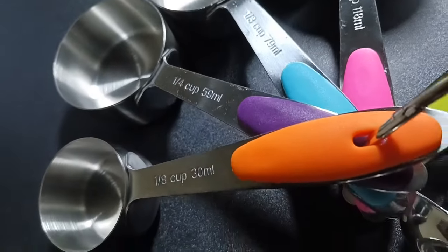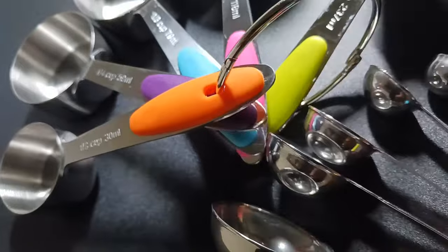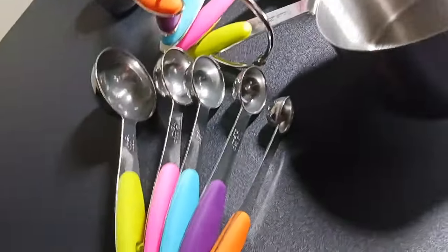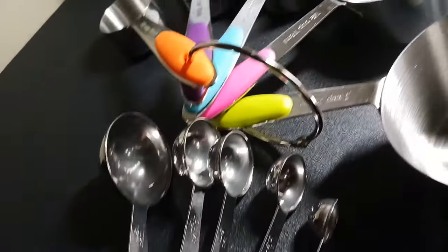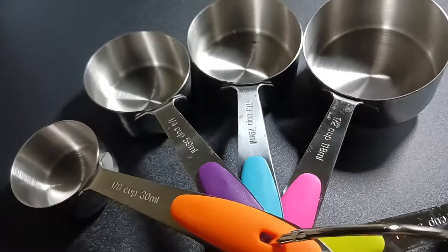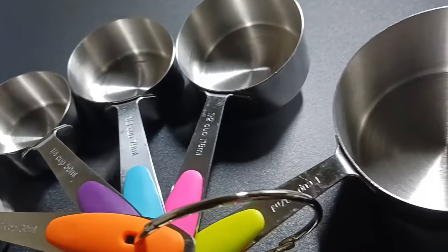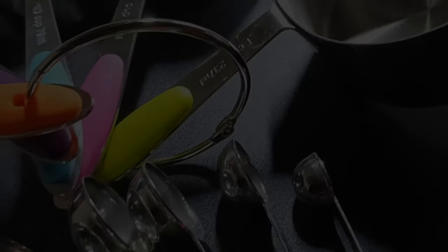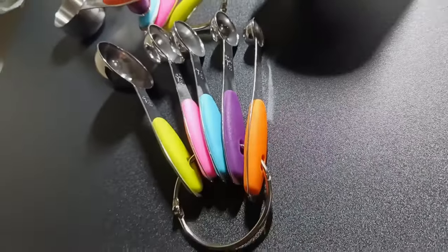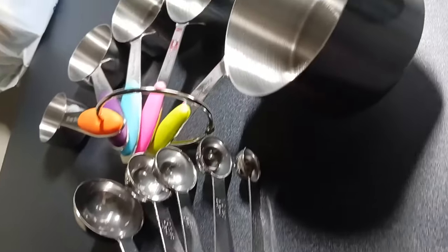The smooth edges of the measuring cups make them super accurate to measure by. You don't actually need a lot of space to store these as they nest together perfectly. It's also great for measuring both dry and wet ingredients.